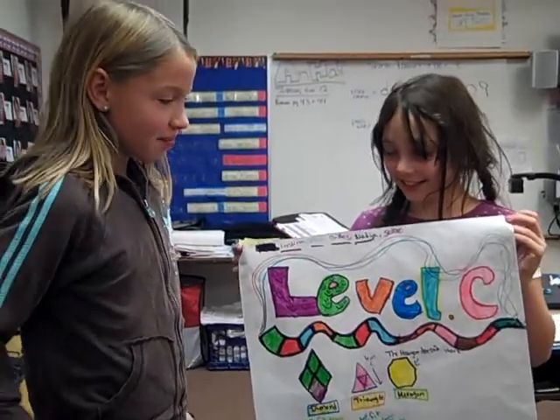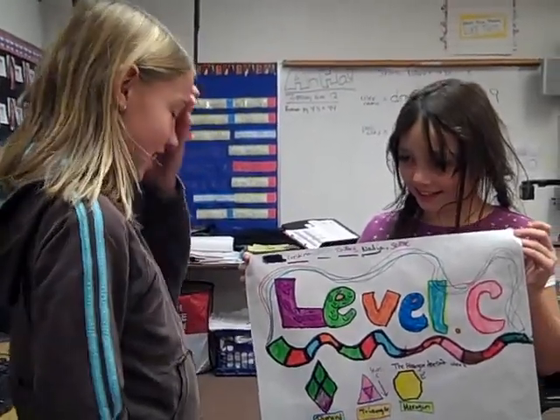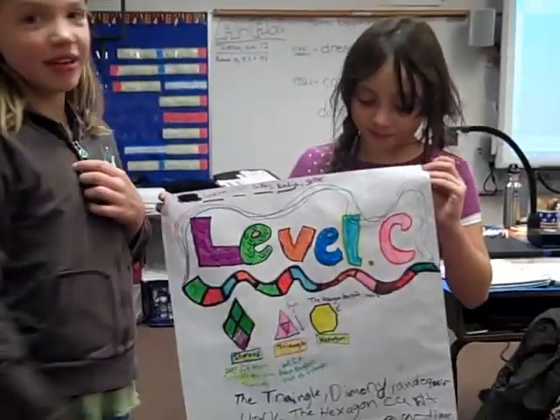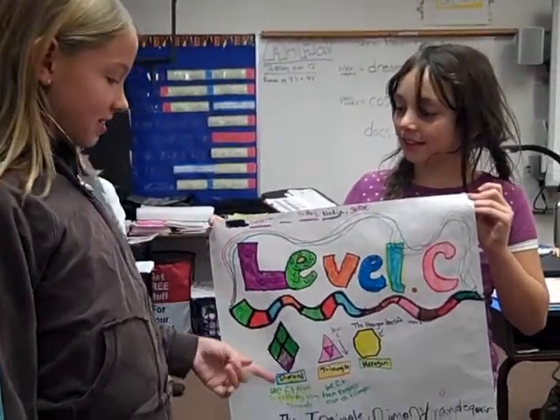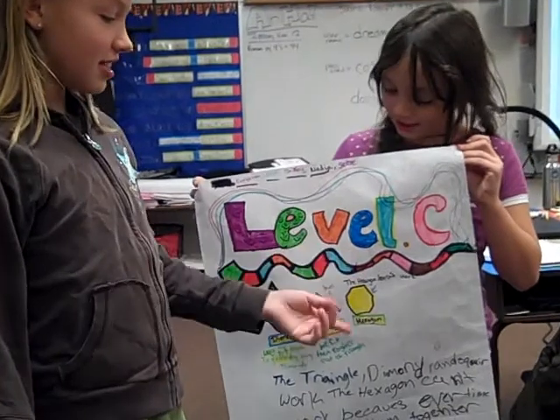This is our project and we loved to see it because we thought it was challenging. And this is the diamond, this is the triangle, the hexagon.